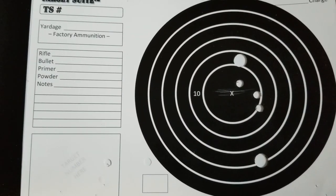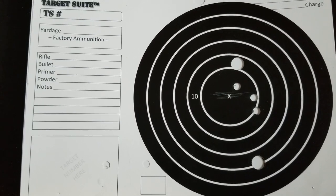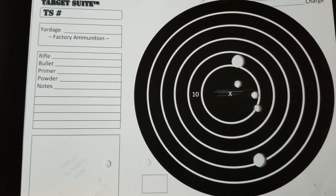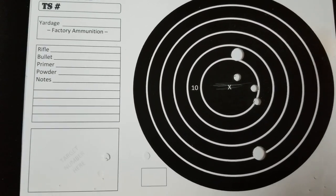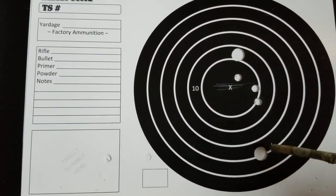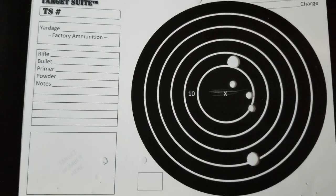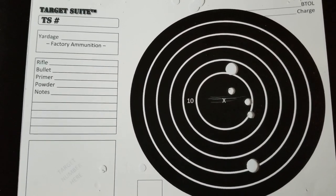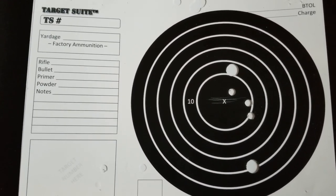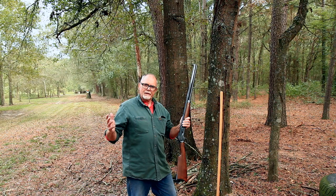It turns out there was more that failed than the teleprompter — I'd just say it was operator error that the 100-yard camera didn't work. But we can still say these are the two shots I took from 100 yards, and they're just about where they need to be. I don't know that I can shoot any better than that, so at 100 yards we're spot on and ready to go.